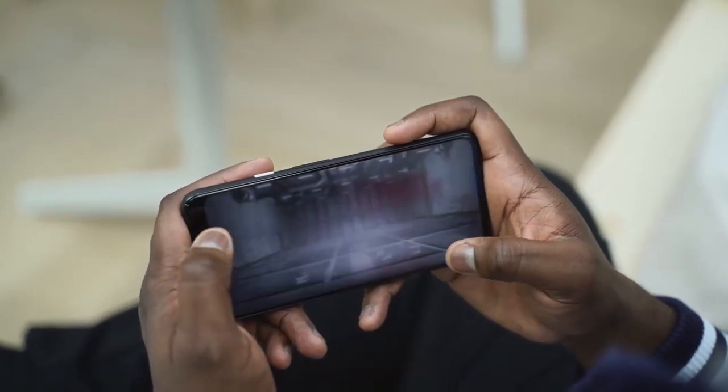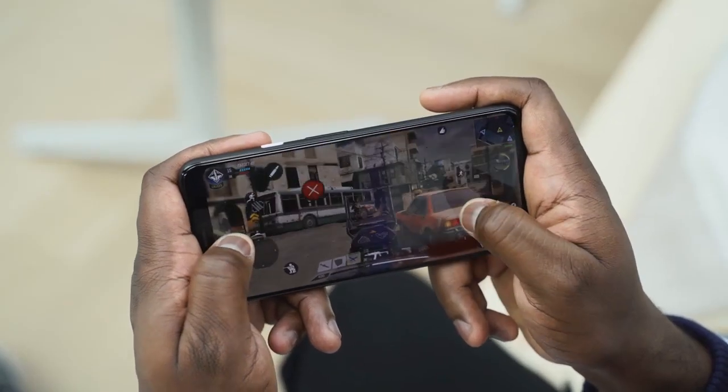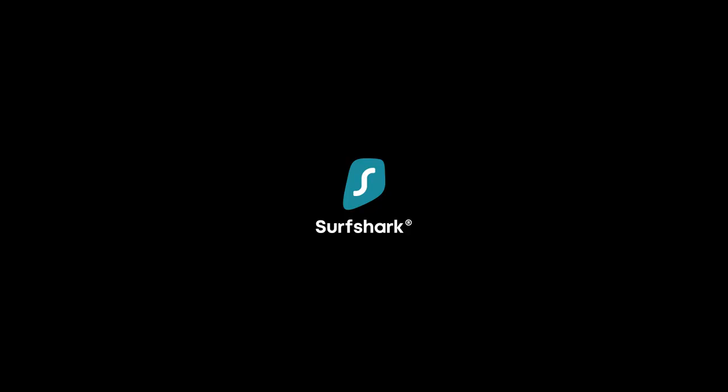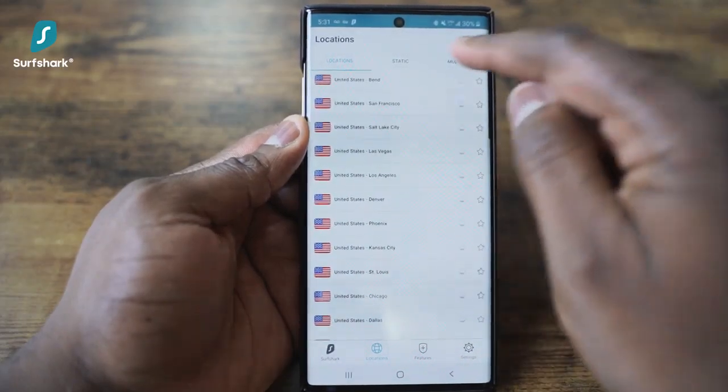Before we go ahead and check it out, let's take a quick word from our sponsor for this video: Surfshark VPN. As mobile gamers, we know quite well that sourcing a good VPN to play some of our favorite games can be a hassle. With well over 1,000 plus servers in 56 countries, Surfshark VPN gives you a ton of access to play the games you love, and for me, that is pretty cool.